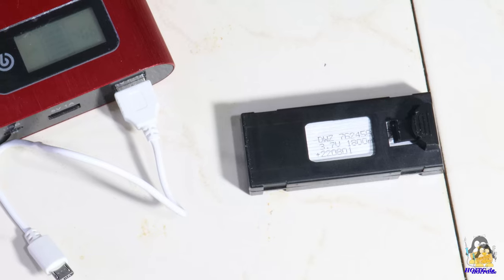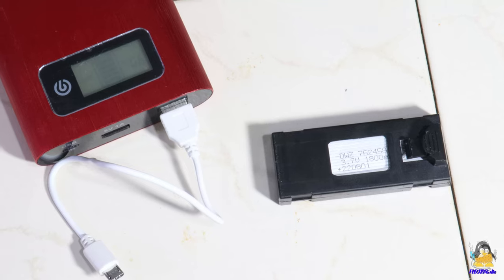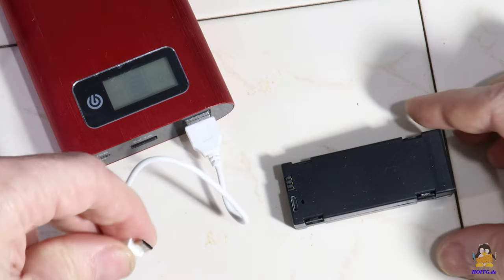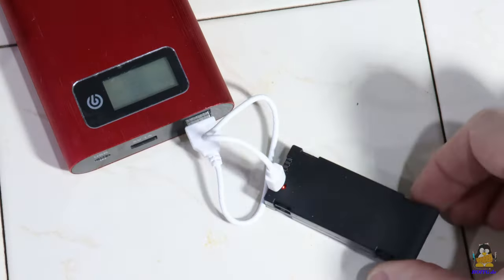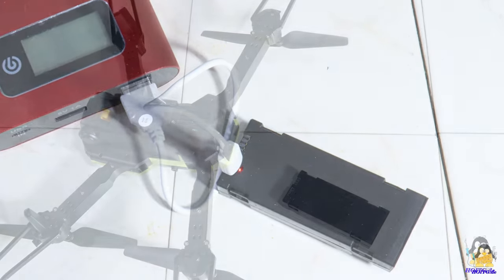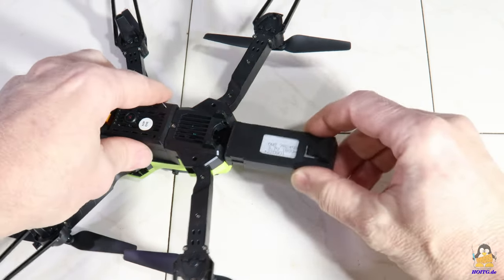The two batteries in the package have a nominal voltage of 3.7V. The charging electronics is integrated in the plastic housing, so that the batteries can be charged using any micro USB cable. The charging process takes about 2 hours. The charged battery snaps into the slot in the drone.